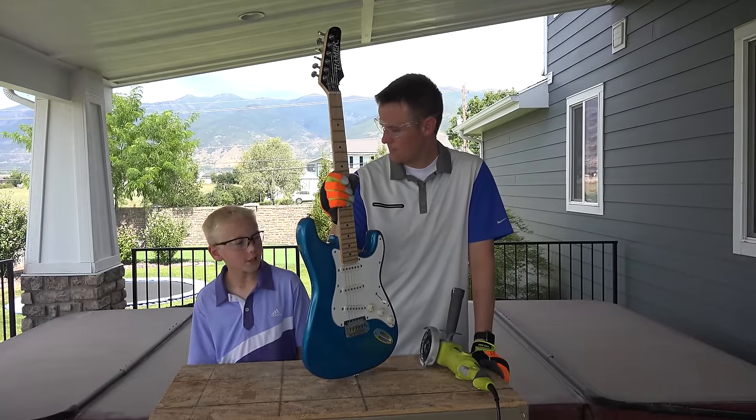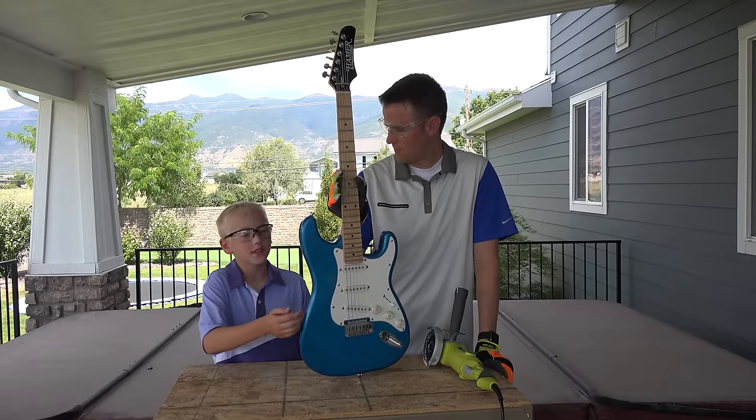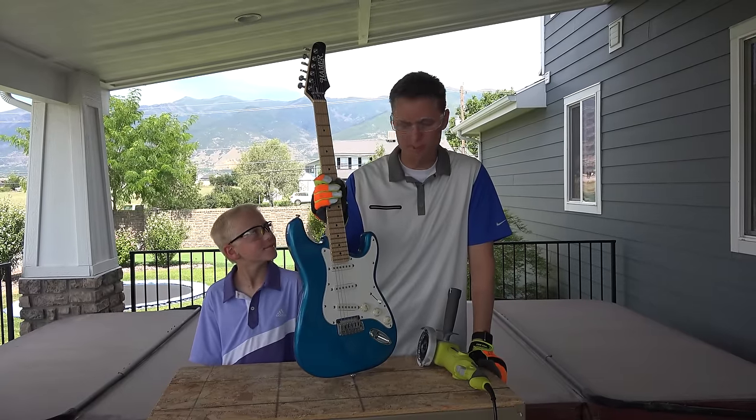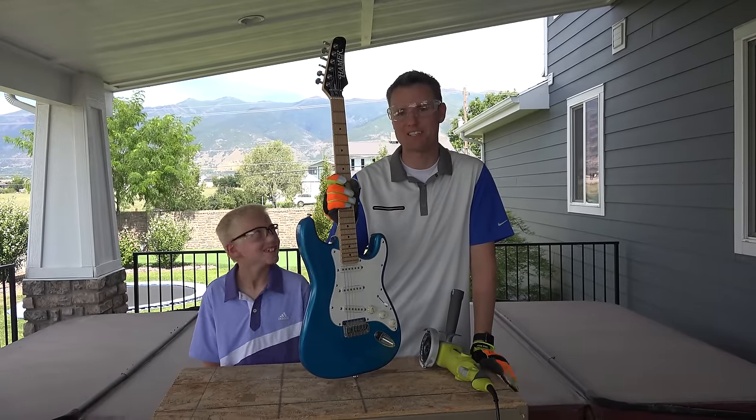What do you think it's going to look like? I think there might be some wires, but mostly I think it's just going to be plastic. I have no idea what it's going to be inside, so this is going to be an adventure no matter what for me.